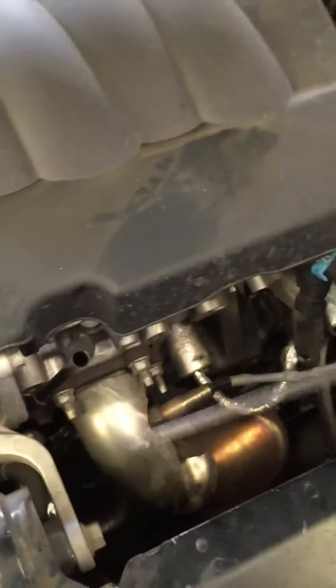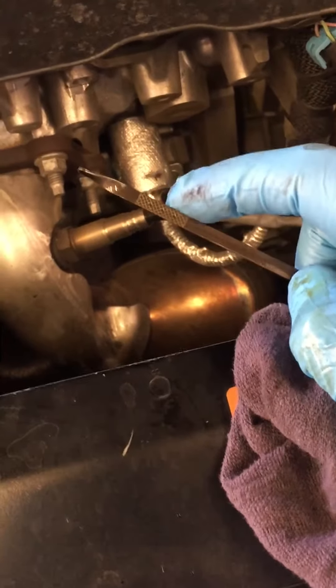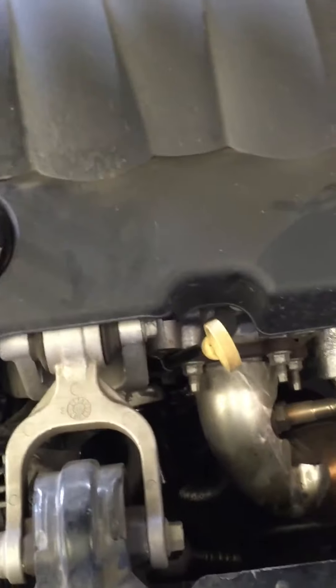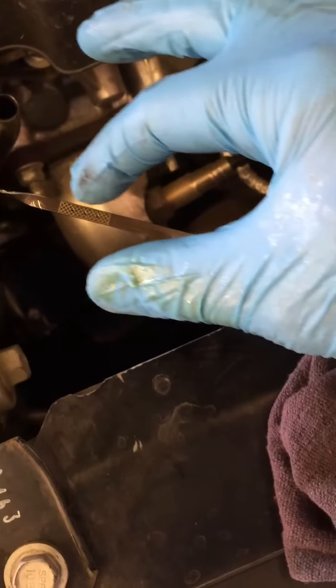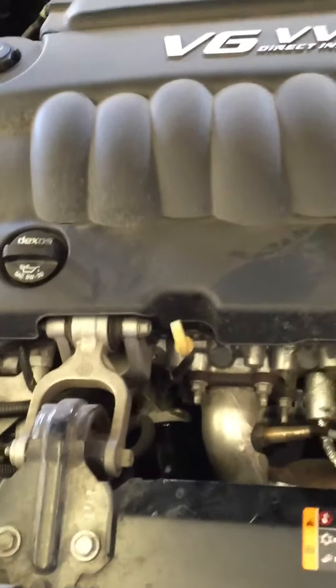Check my other videos if you need to find your engine dipstick. You're going to want to start your engine and run it for about 30 to 45 seconds, then go ahead and pull out your engine oil dipstick. After you shut your engine off, wait a couple of seconds, and just make sure that your oil is within the crosshatch mark on the dipstick. And that's it, guys. Hope you enjoyed and learned something. Hit the like and subscribe button, and feel free to let me know what you'd like to see me do next.